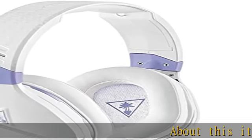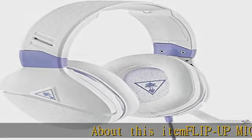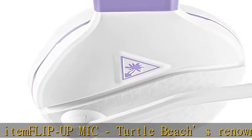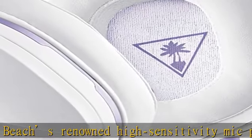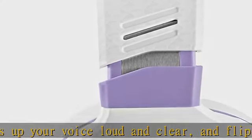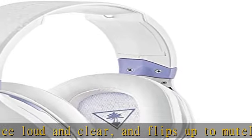About this item — flip-up mic: Turtle Beach's renowned high-sensitivity mic picks up your voice loud and clear, and flips up to mute. Immersive gaming audio: superior 40mm over-ear speakers produce crisp highs and thundering lows, and are optimized to support spatial audio technologies.